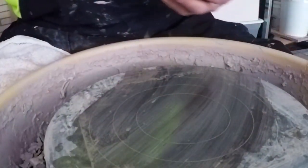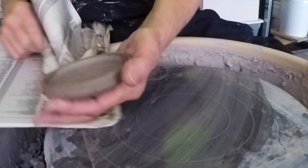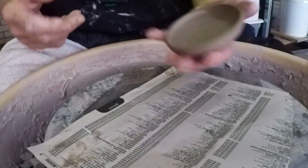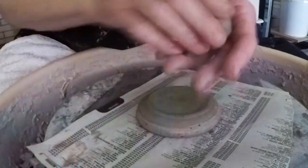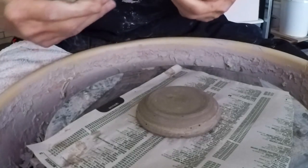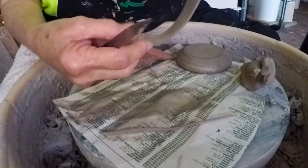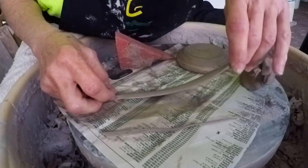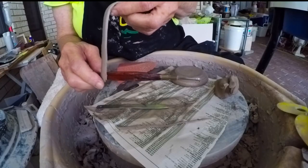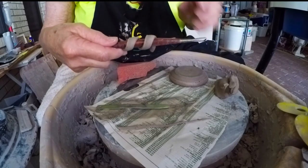I'll get a piece of telephone book paper and set it on there. I think I'm just going to make a little spiral thing. There's one side, now we'll do the other side.